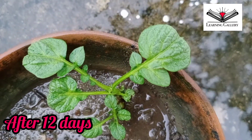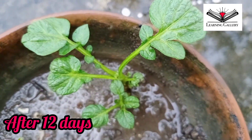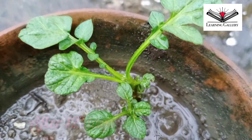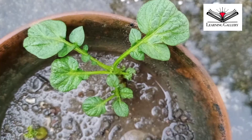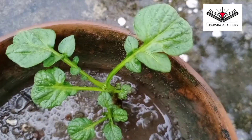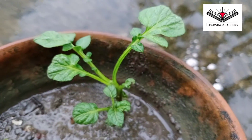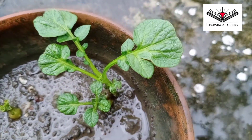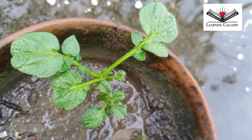It typically takes about 10 to 12 weeks after planting for most potato varieties to produce tubers large enough to eat. But if you lose count of how many weeks it's been since you planted, just watch your potato plant — when it blooms, it's ready for harvesting. I hope after 10 weeks I will also be able to harvest potatoes from these plants. But before that, it's the perfect time to transfer them into a big pot or into the garden.